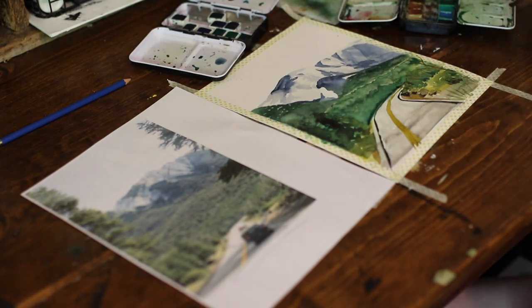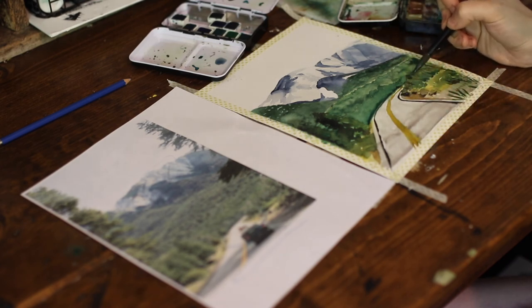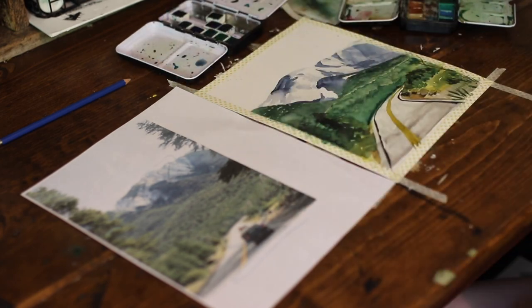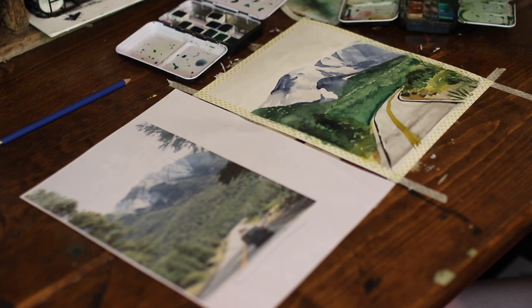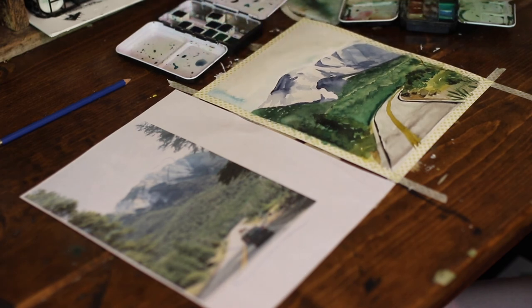My camera likes to do this thing where it cuts out at really bad moments — it's really annoying. So what I've done while you couldn't see it was to put in my lines for the road. And I'm just going back over my bushes here now — I don't like how these are turning out, but I'm going to try to create a little bit more definition there. And then we're just going to do the sky. In order to do that, I'm going to do a really, really light wash of just water here, and then I'm going to put a little bit of blue. I just want it to be a nice light blue so that you know that it's the sky.